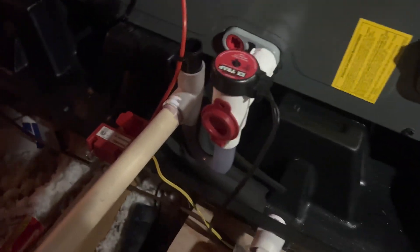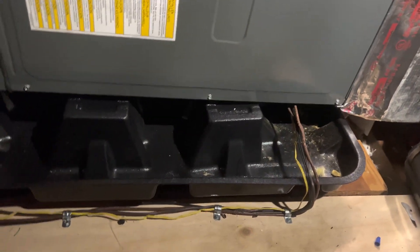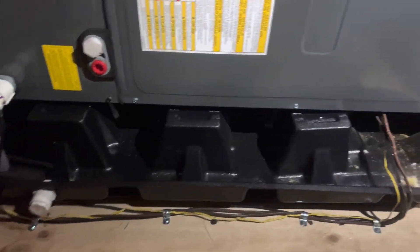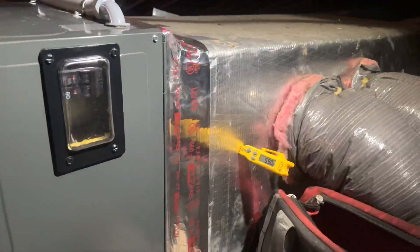Finally done. I just gotta get some zip ties and wrap that so it doesn't sweat, but other than that, that's what I can do with a really tough situation. I got some garbage to take out, but we're looking good — splits are good. Just gotta go check on the outdoor unit, finish up in here, and then we'll be good to go.